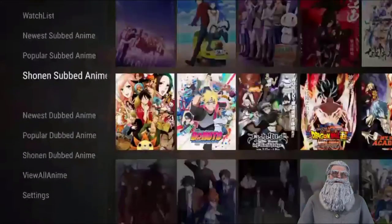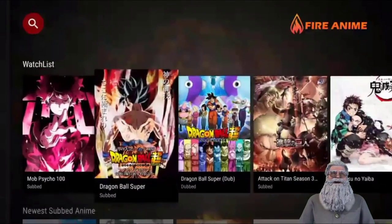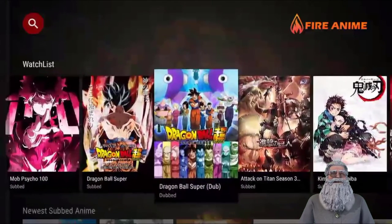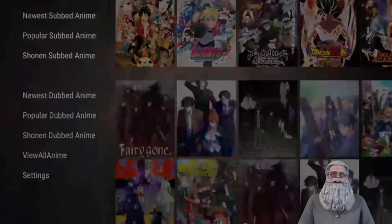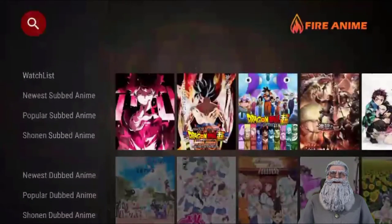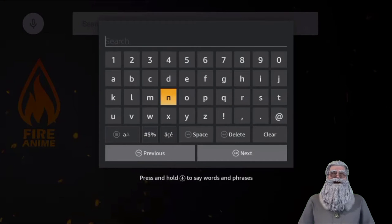You've got a search, you've got a watch list — these are all the shows I've saved. Don't ask me why I put Dragon Ball Super on there — one of the brothers asked if they have it and they do, so I added it. They've got new subs, popular subs, and new dubs, so if you're a dub fan they've got all of it. Let me show you how easy it is to search — you can click on it or just press the walkie-talkie button on your Fire Stick.